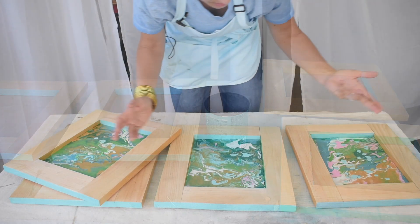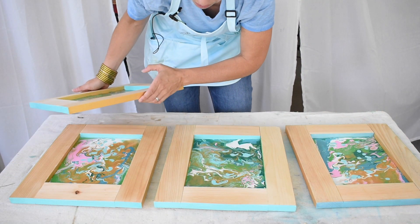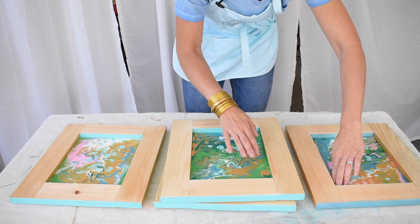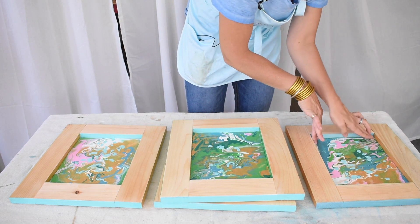My canvases are so tight in the frame that I don't even need to glue them — they just wedge in place perfectly. But if you did need to glue them, any sort of craft or tacky glue will work. These little canvas panels are so lightweight that you barely need anything to hold them in place.